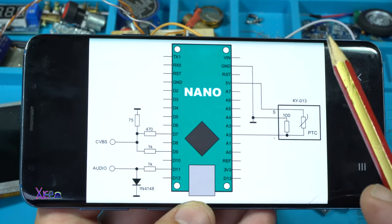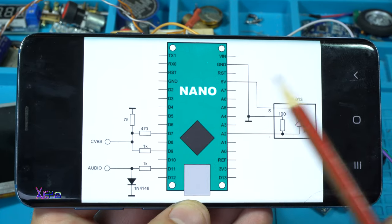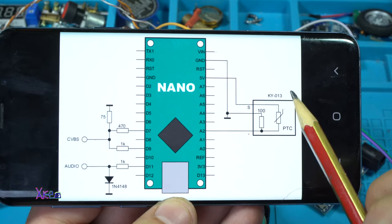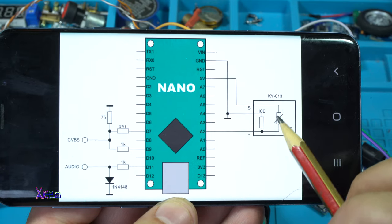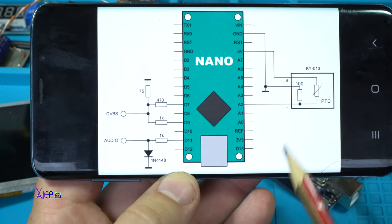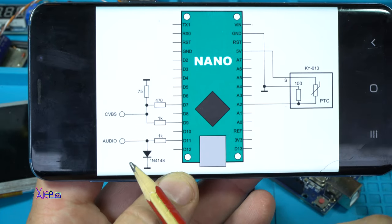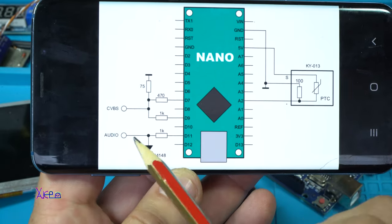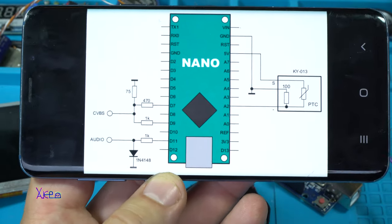To explain the circuit diagram: beside the Arduino board, you will need a temperature sensor for this project. We're gonna use a thermistor, we're gonna need two 1 kilo ohm resistors, a 470 ohm resistor, a 75 ohm resistor, and one diode. This section here is for audio out and video out.